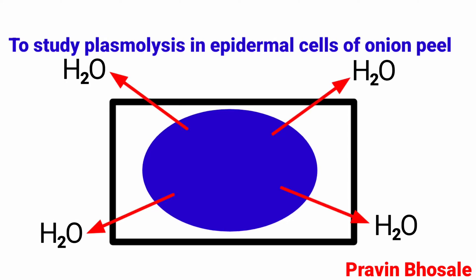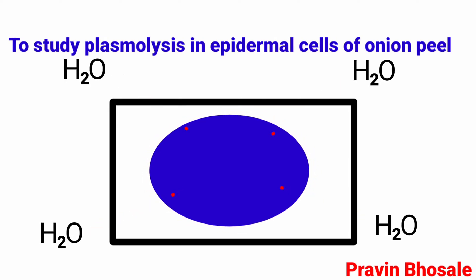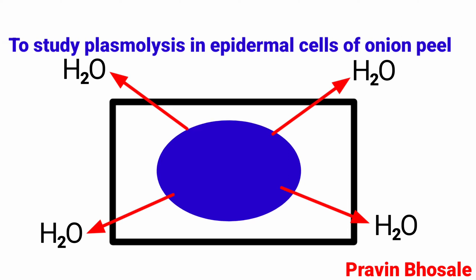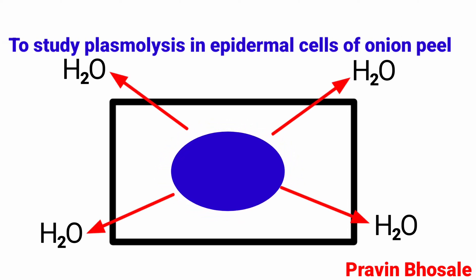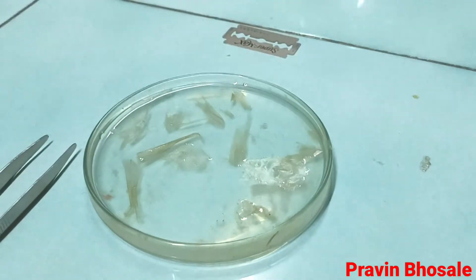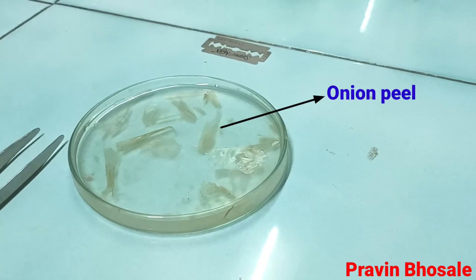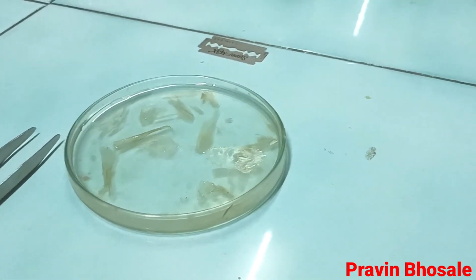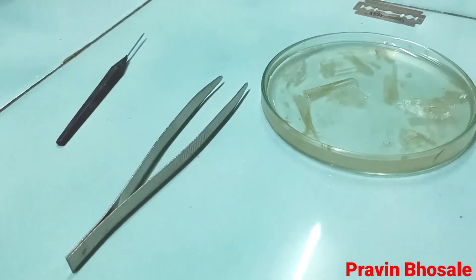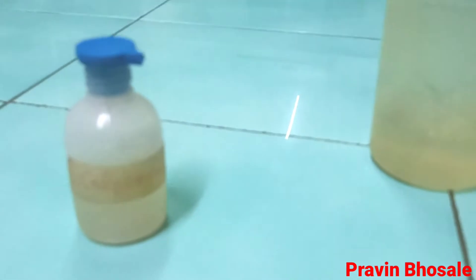Hello students, today I will perform an experiment aimed to study plasmolysis in epidermal cells of onion peel. Normally we use Tradescantia leaf. Let's see the requirements: these are the onion peels, then we require forcep, needle, and blade.